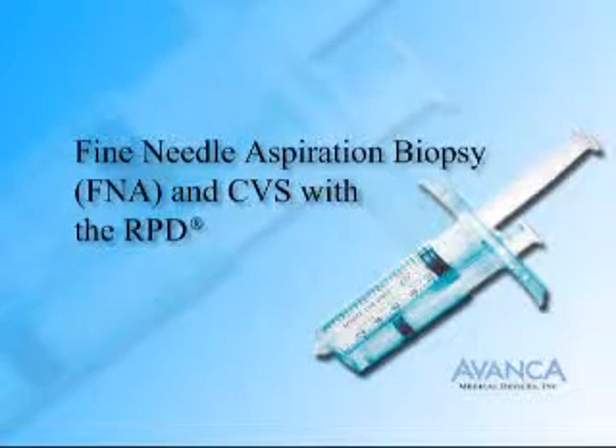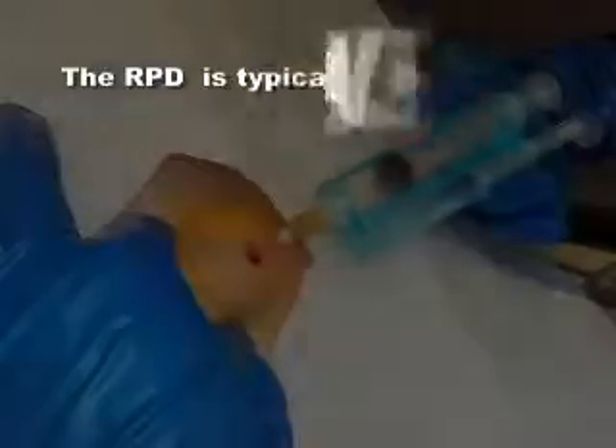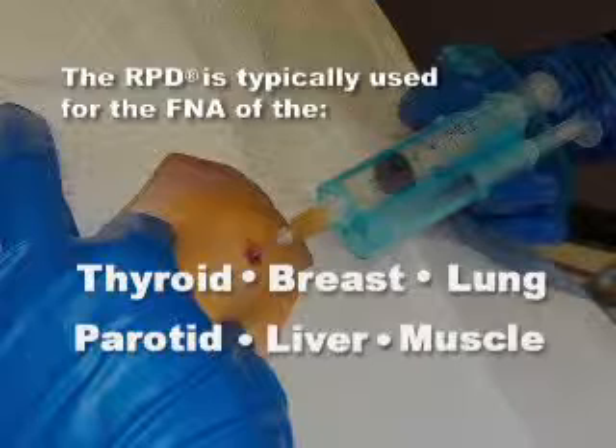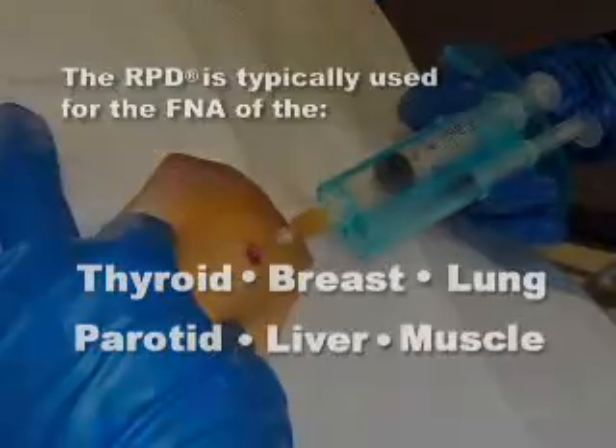Fine Needle Aspiration Biopsy FNA and CVS with the RPD. The RPD is typically used for FNA of the thyroid, breast, lung, parotid, liver, and muscle, and is also used for chorionic villus sampling, CVS, a similar biopsy procedure in obstetrics.